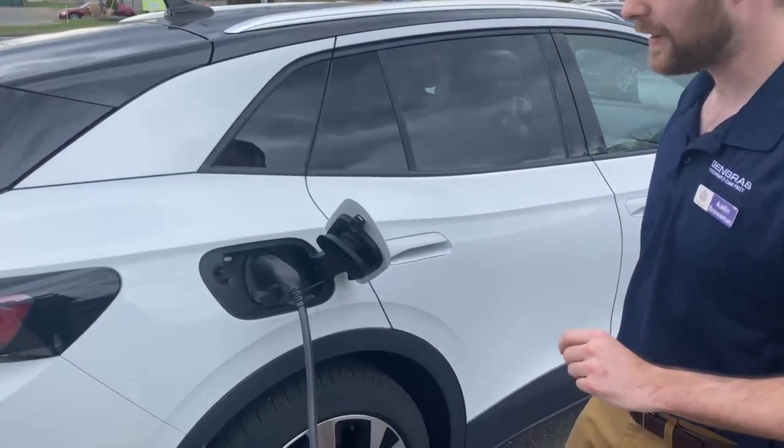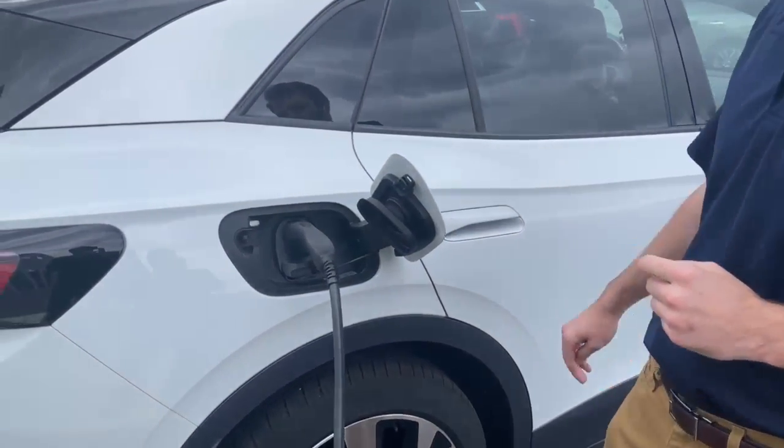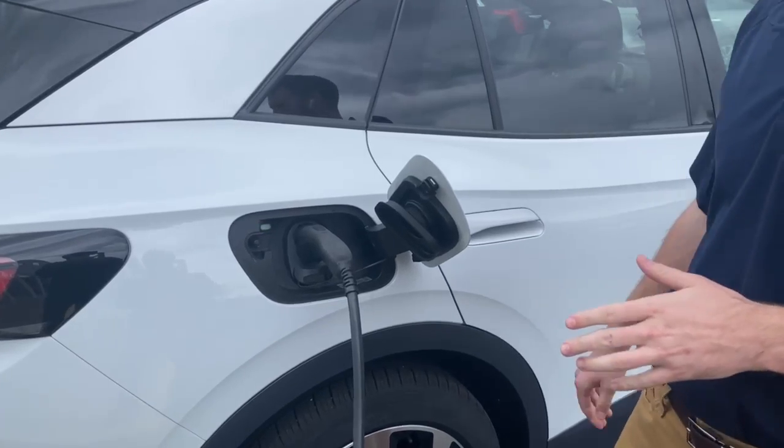Now once you plug it in, you'll have this light indicator here. Now that it's green, it's showing you that it's charged.